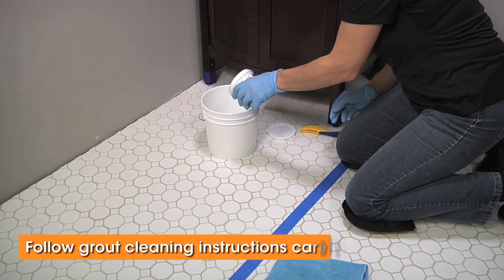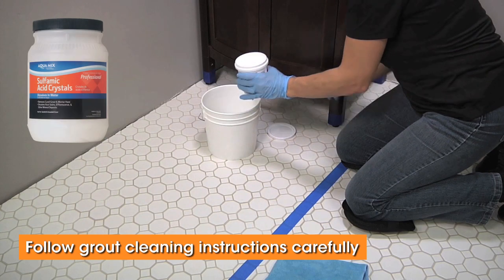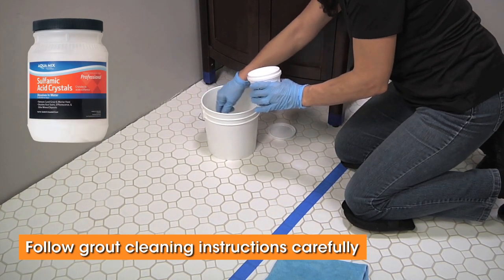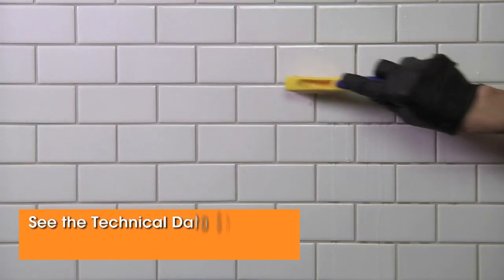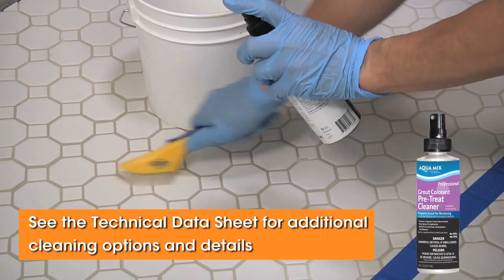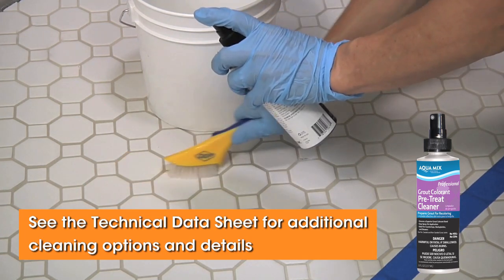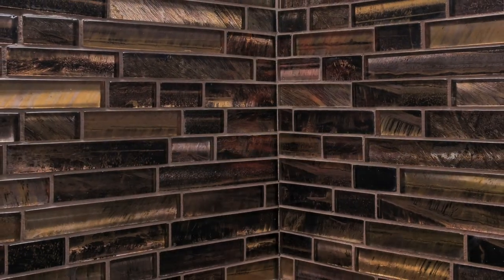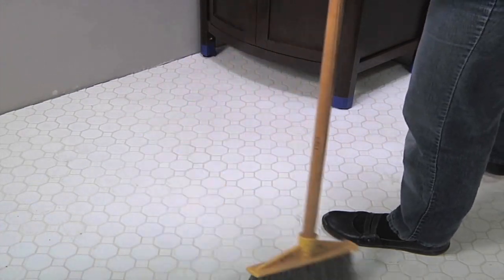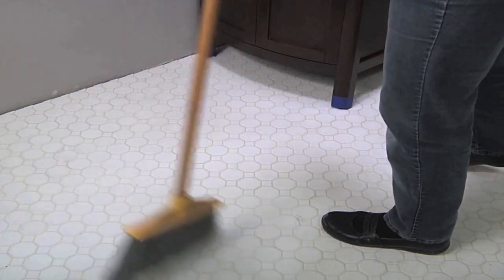Before coloring an existing grout, begin by cleaning the joints with a product designed to remove the old grout sealer and other contaminants. Scrub the joints with the cleaner to open up the pores in the grout and allow the colorant to penetrate and bond. If you're simply changing the color of freshly installed cement grout, allow the grout to cure for at least 48 hours prior to treatment. Both grout and tile must be clean and dry before applying grout colorant.